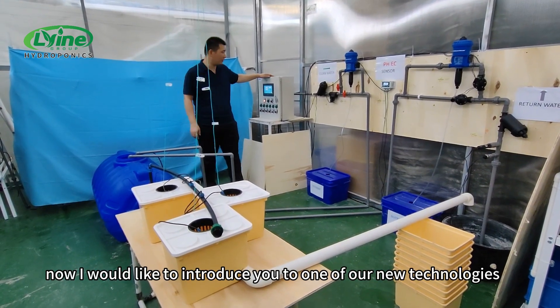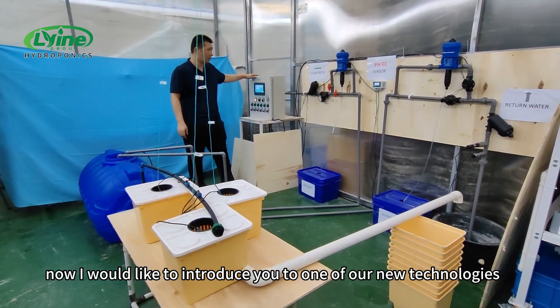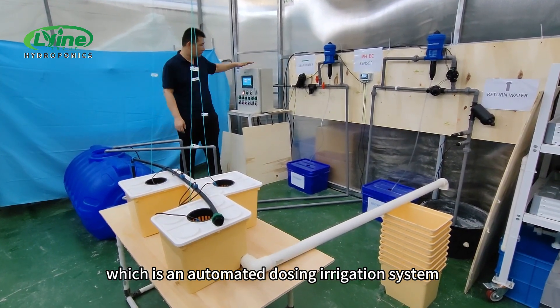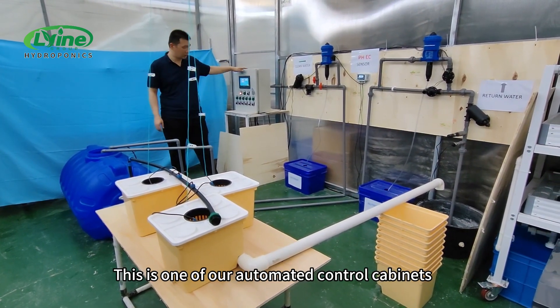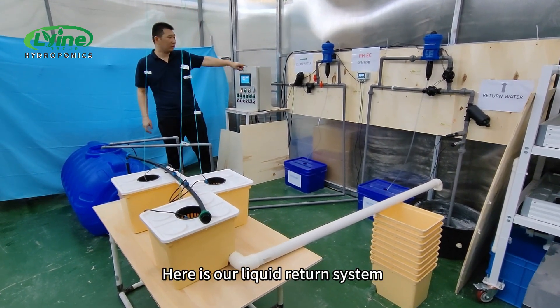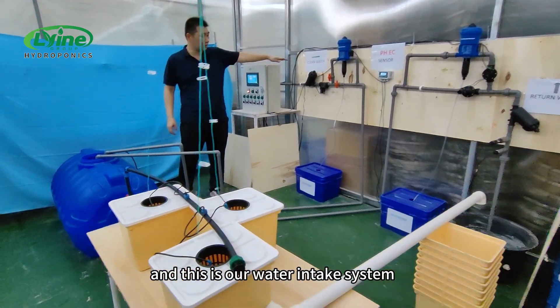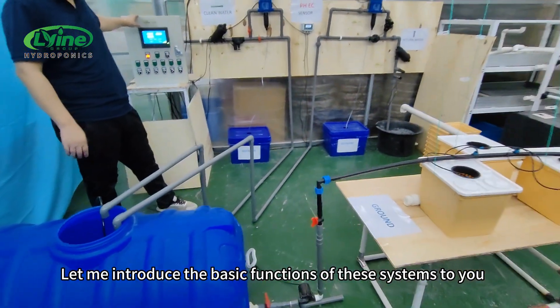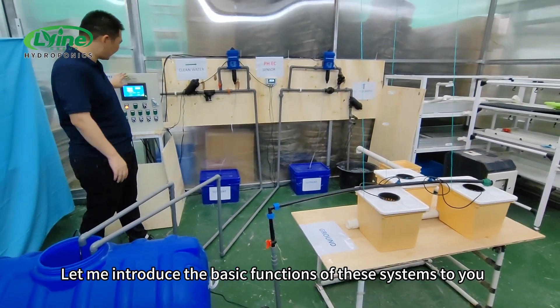Hello everyone. I would like to introduce you to one of our new technologies, which is an automated dosing irrigation system. This is one of our automated control cabinets. This is our irrigation tank, here is our liquid return system, and this is our water intake system. Let me introduce the basic functions of these systems to you.